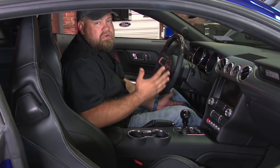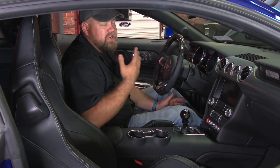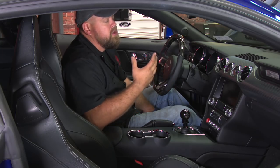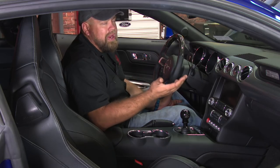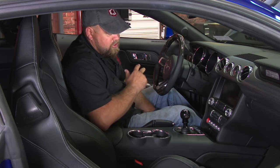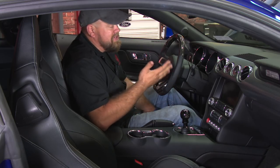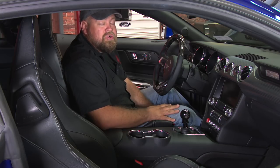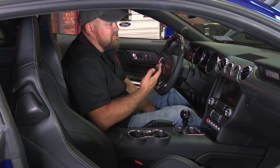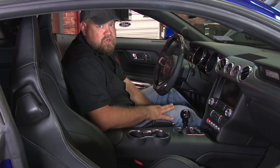Everything's back together — now is the fun part: bleeding the clutch. The clutch system in this car is a self-bleeding system, so there is no bleeder screw. You have two options: hook up a vacuum pump to the cap, or simply pump the pedal. On your first start, you may have to lift the pedal up by hand. You'll have to pump it literally 50, 75, or 100 times — pump it until you start getting a pedal feel. Once you get a pedal feel, hook up the battery, make sure your fluid is topped off, and then you can take it for a test drive.